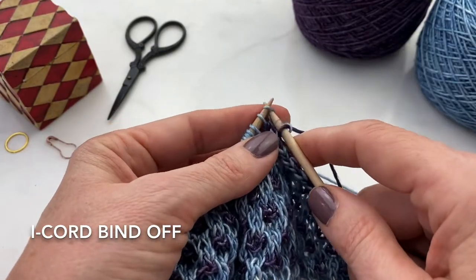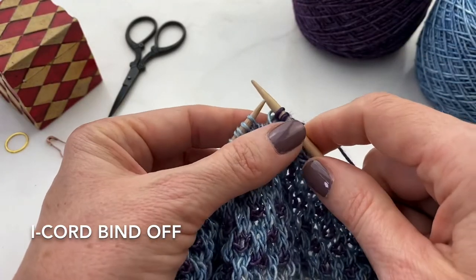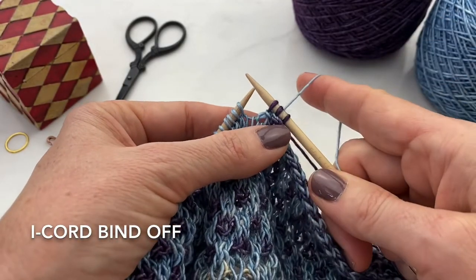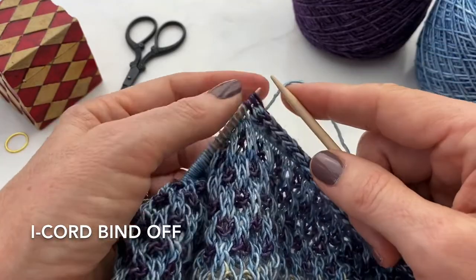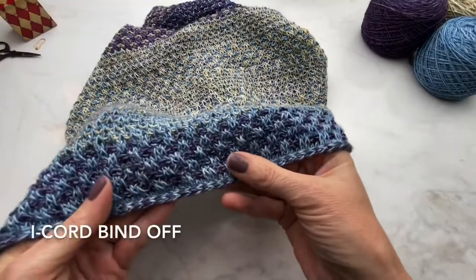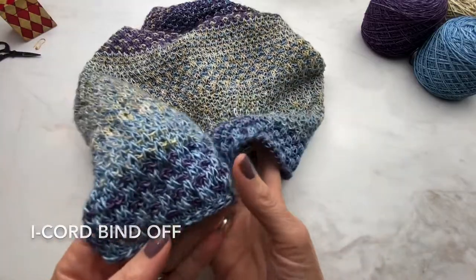Now we'll knit with the purple — knit two, knit two together through the back loop, and switch the yarn. Put those three stitches back on your left hand needle to start all over again. You do this all the way down to the end, and when you get to the end you cast the last two stitches off over the first and pull the yarn through. So you can see this makes a really nice edge to your cowl.